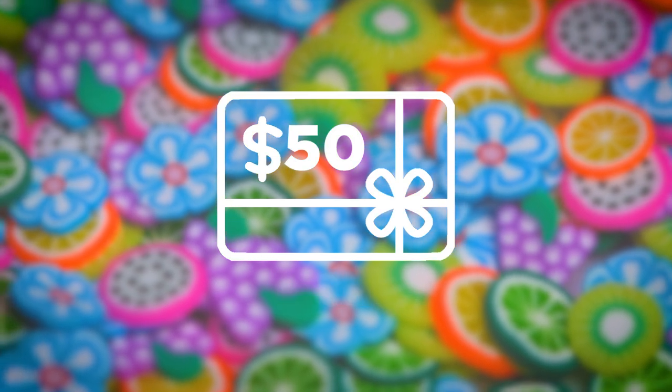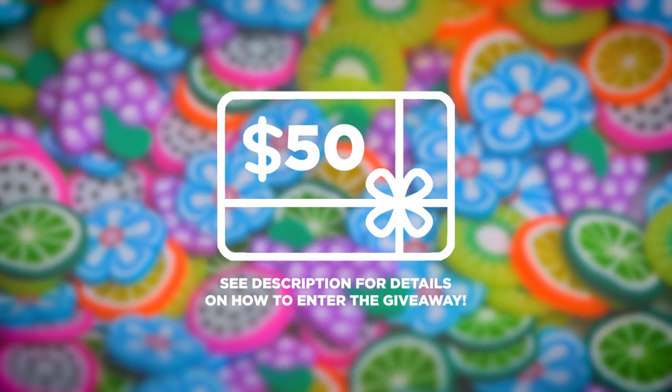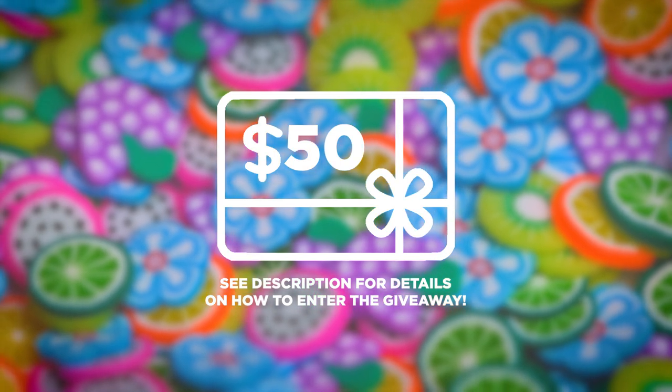Subscribe and comment below for your chance to win $50 in a gift code that you can use to shop at YoungNails.com.